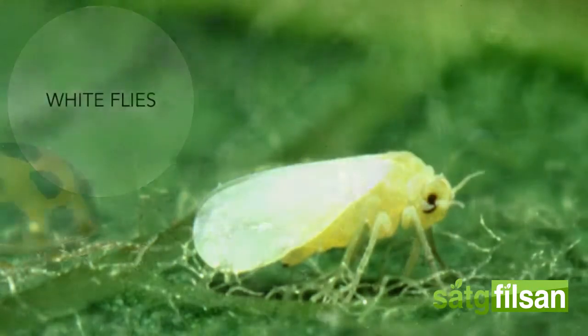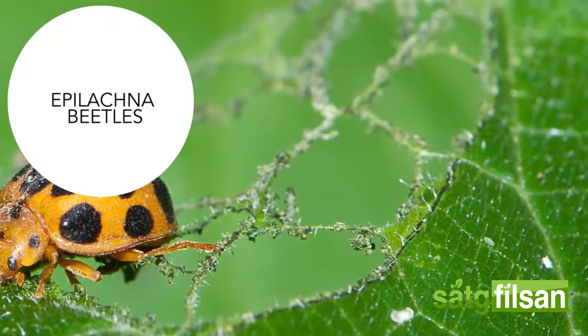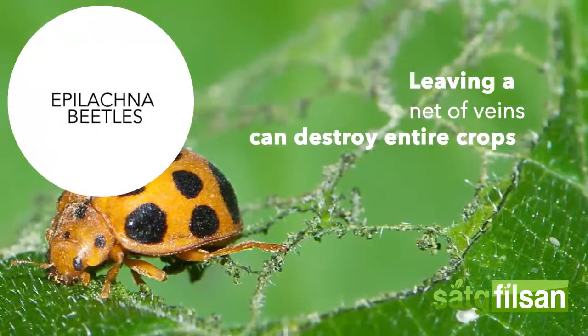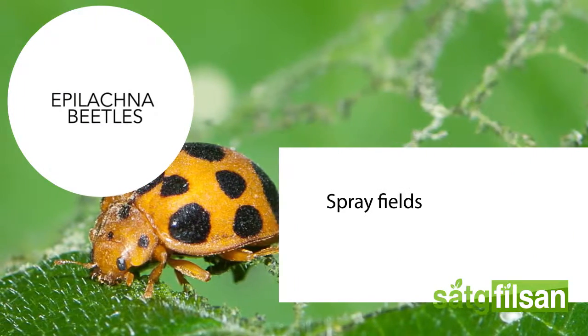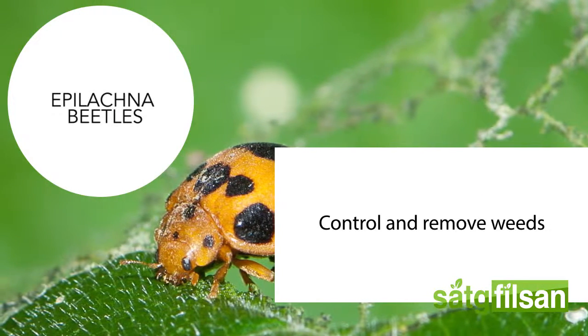To manage epilachna beetles, spray fields with selective insecticides and neem products. These pests feed on leaves, leaving a net of veins and can destroy entire crops. Additionally, control and remove weeds, and apply crop rotation.